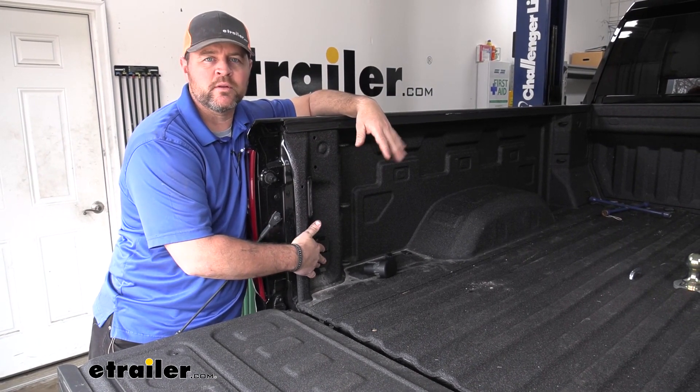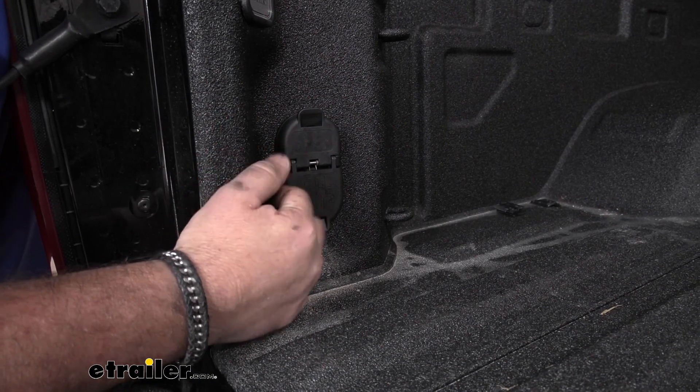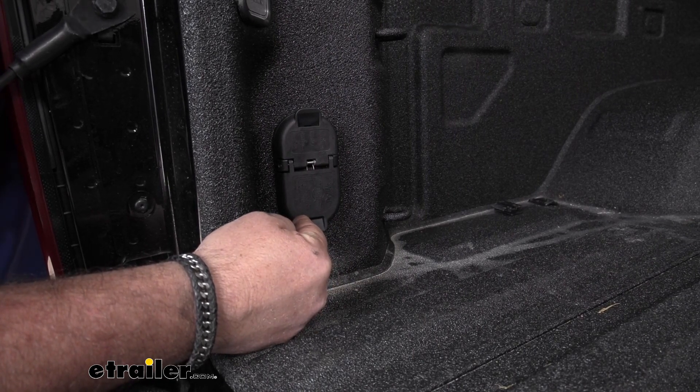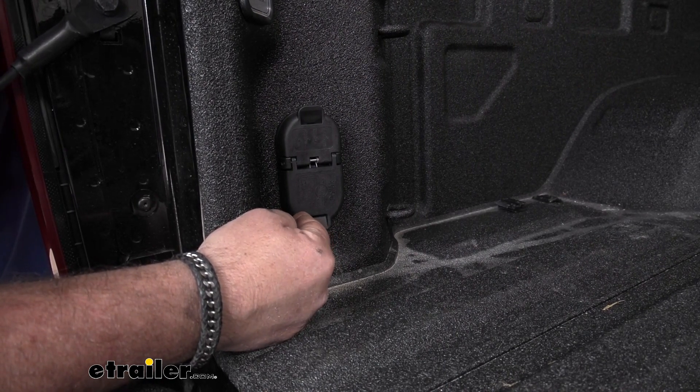It's going to stay nice and clean, nice and neat looking. Our four-pole side is going to give us the normal lighting functions: our running lights, brake lights, and our turn signals. The seven-pole side is going to give us all those features, plus it's going to give us a reverse light signal and it's also going to give us a brake controller signal.